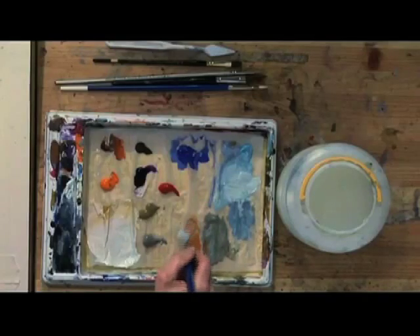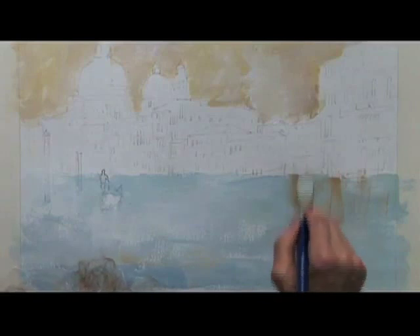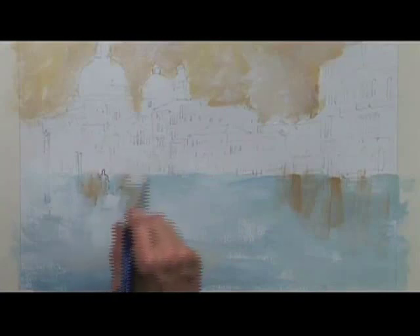I'm going to put just a bit of the colour of the buildings slightly into the water while it's wet, so that it goes slightly diffused. Work those in.